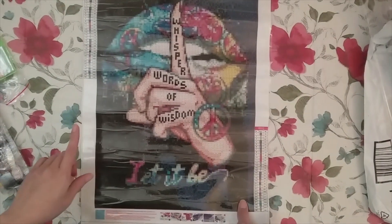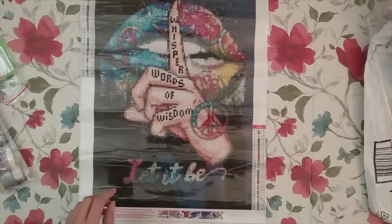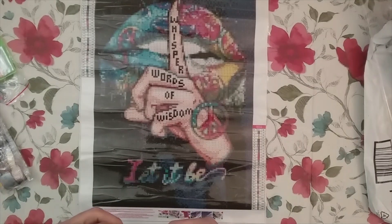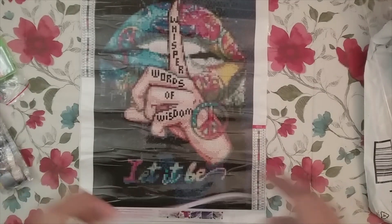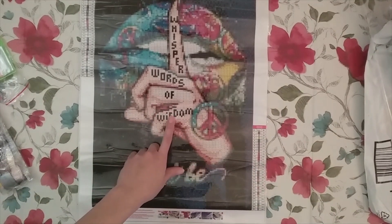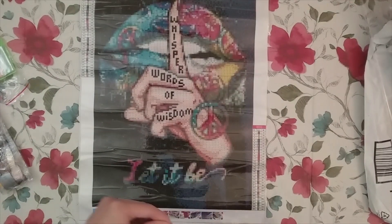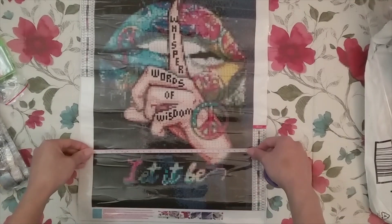So the company that sent me this is Coco Will, and this was on Amazon. I haven't done a diamond painting from Coco Will before, so I said sure. And as much as this is not a normal diamond painting I would get, I do really love the colors on this. So I decided I'll do it.